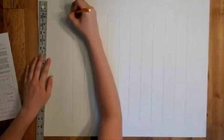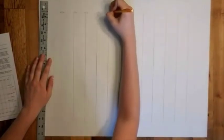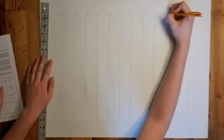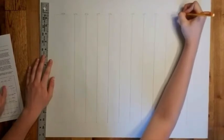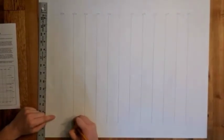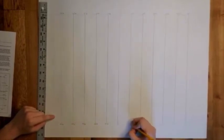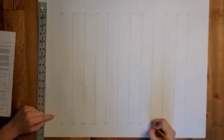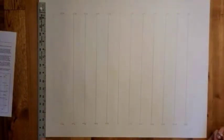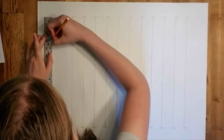Once that is done you are going to go ahead and mark along the top edge so you know which lines have which degree numbers and where your zero degrees is. You're going to work on latitude, so you can do this two ways.